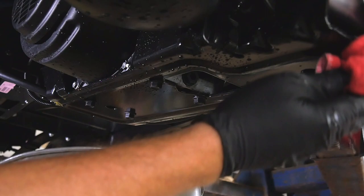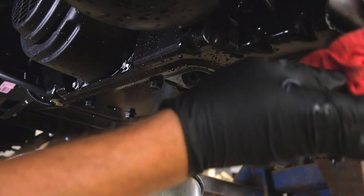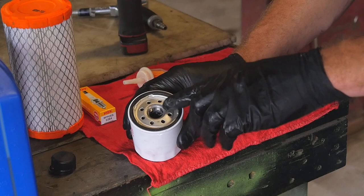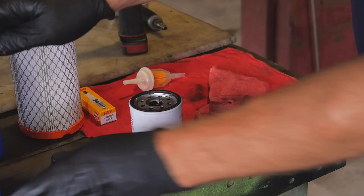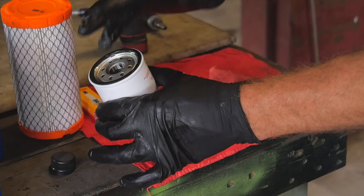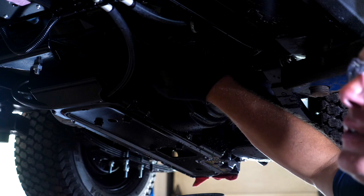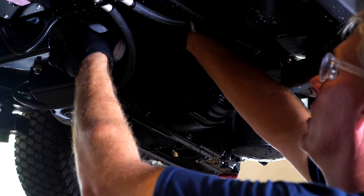You want to clean the area that the filter came out of with a rag. Before installing a new filter, the gasket is going to be dry when you take it out of the box. So we're going to take a thin film of oil and simply rub it on that gasket prior to installing the filter. We've already cleaned the surface that the filter seats against and added oil to the gasket.